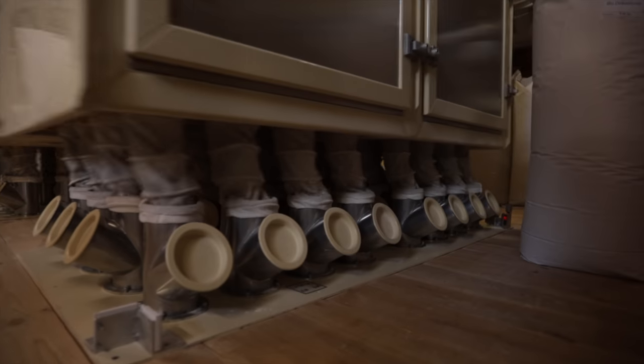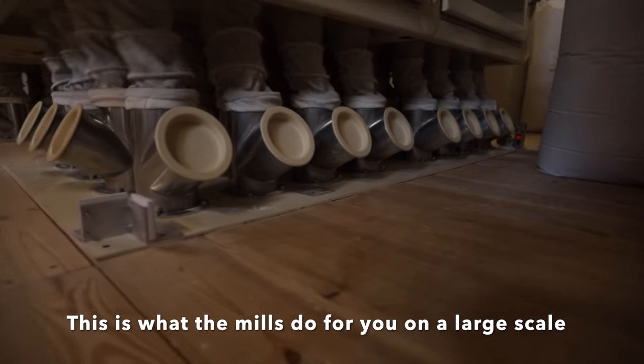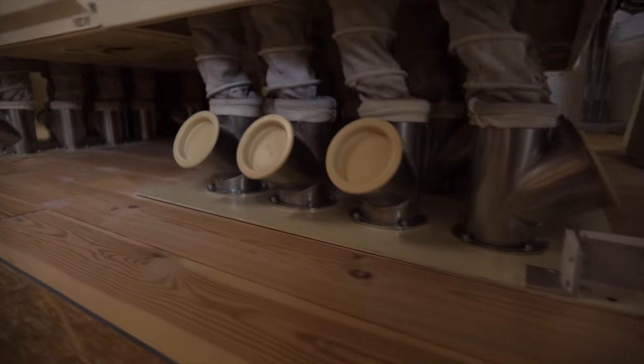I hit a dead end. Some other YouTubers suggested to sift out the bran, as the bran might be cutting into the gluten network. Being very desperate, I also tried that. However, the bread was maybe one or two percent better.